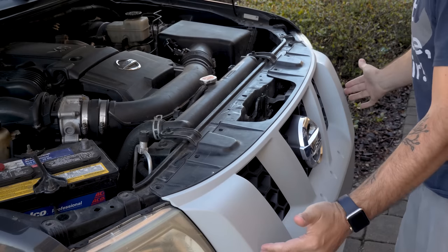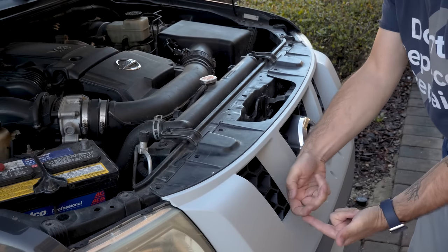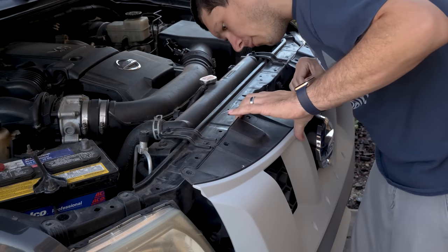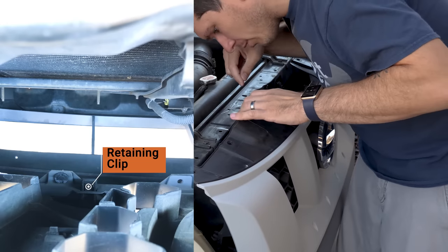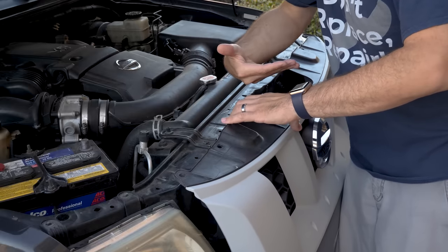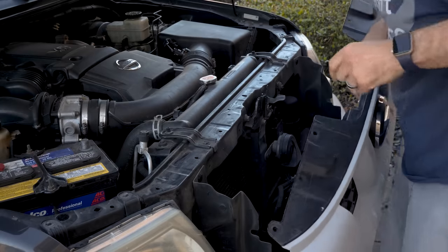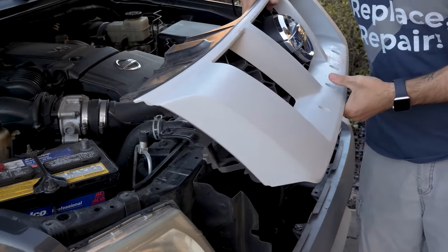Once those have been removed, there are two pressure clips and then two plastic clips that slide in and kind of pop up. Just start by pulling it away — there are the two pressure clips. Down below, there are some little clips that you need to push up on and they'll slide out. There are four of those total — just pop all four and then carefully set the grill aside.